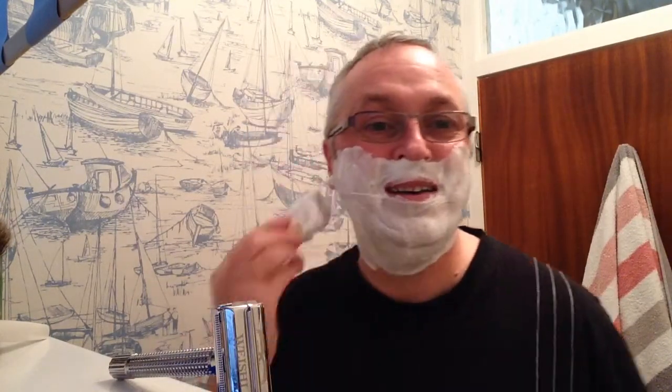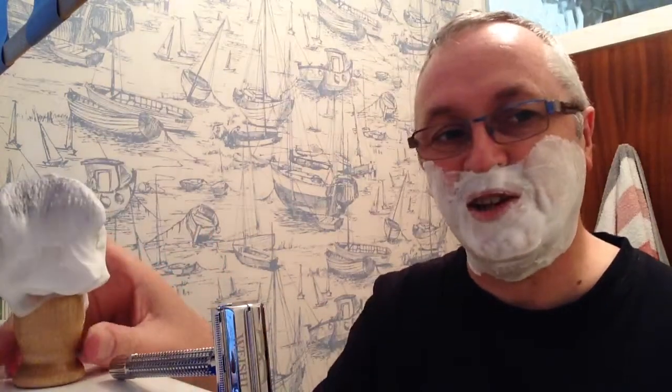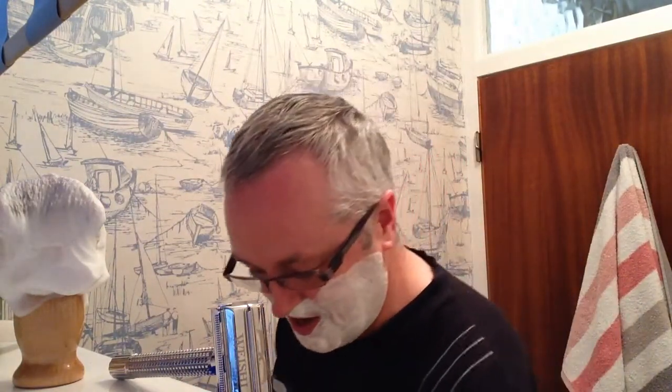Well, I hope you've had a good day. It's been hot here today. It's nice to come and shut the door behind me and have a relaxing shave in the evening. I'm using cool water again tonight. I do like cool water during the summer rather than hot water to shave with — I find it very refreshing.